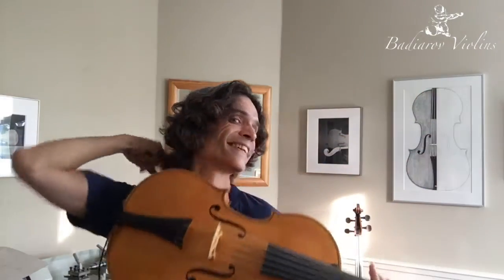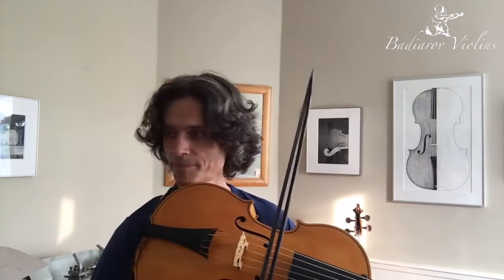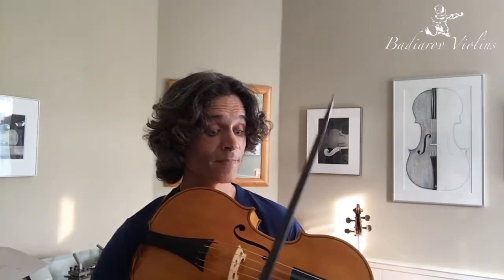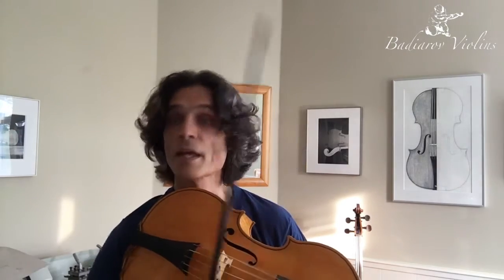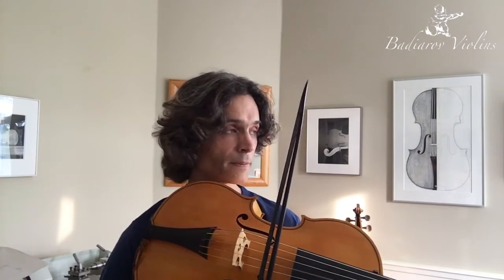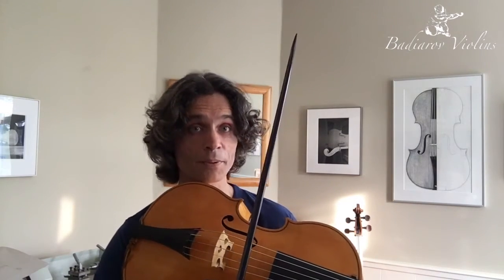I promised that I would play for you when it is complete, so today is the moment — let's give it a try. In case you wondered about the tuning: it is tuned like a normal violoncello, plus a fifth string, the E string on top.